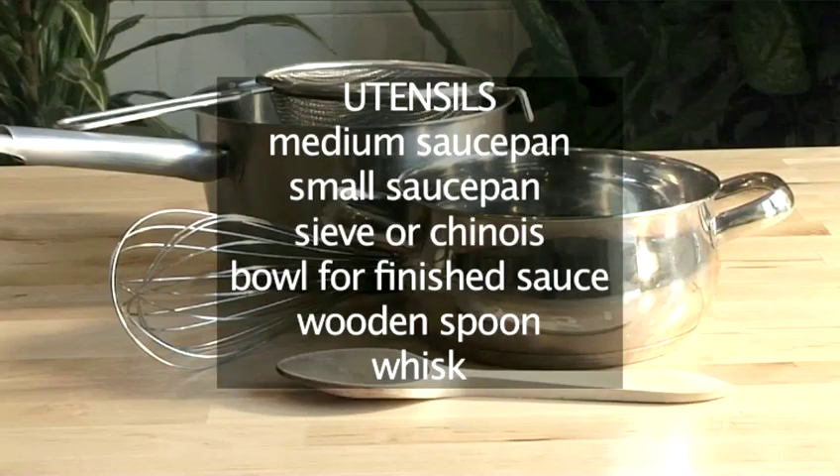You will also need the following utensils: a medium saucepan, a small saucepan for infusing the milk, a sieve or chinois, a bowl for the finished sauce, a wooden spoon and a whisk.